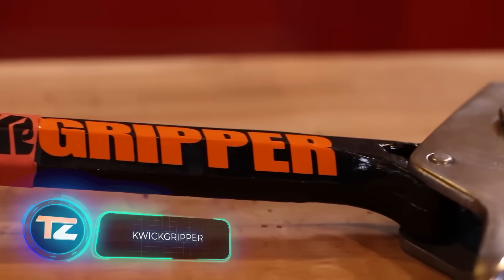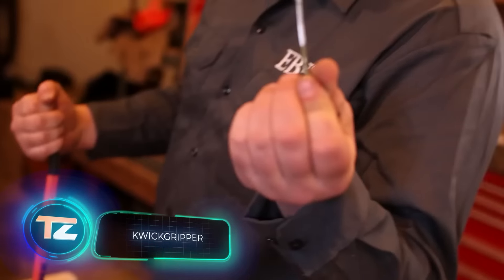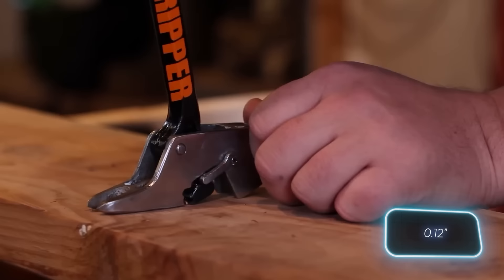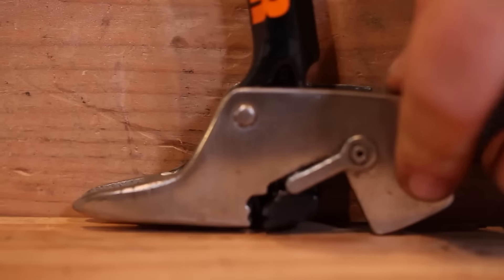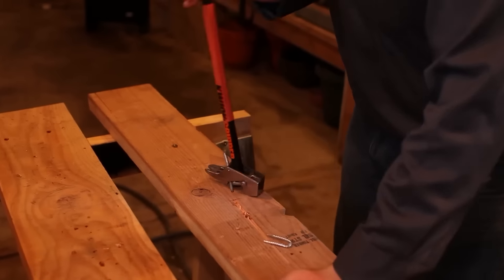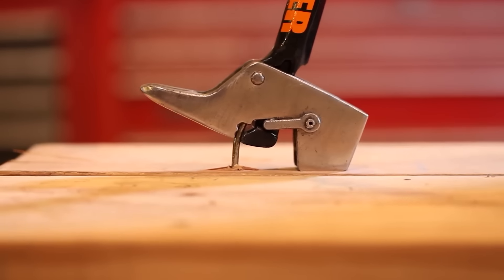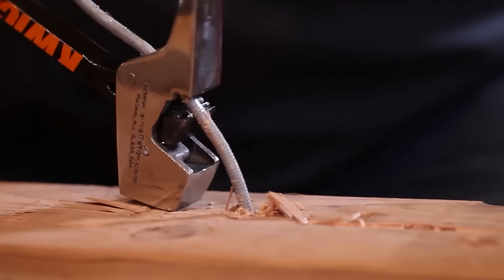Quick Gripper is the quickest and easiest way to take out nails, screws, staples, and similar objects. Need to remove bolts that stick out as much as 3.2 millimeters? Not an issue, even if the heads are cut off. This tool is small enough to work in cramped spaces too, and its special design lowers the chance of damaging the wood. Plus, the Quick Gripper can be used as a makeshift hammer for basic jobs. There's also a crowbar on the other end of the tool. The Quick Gripper costs $49.